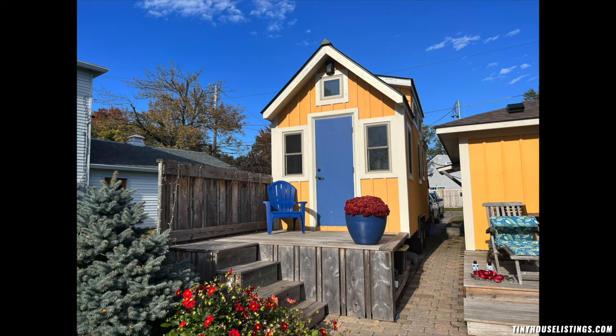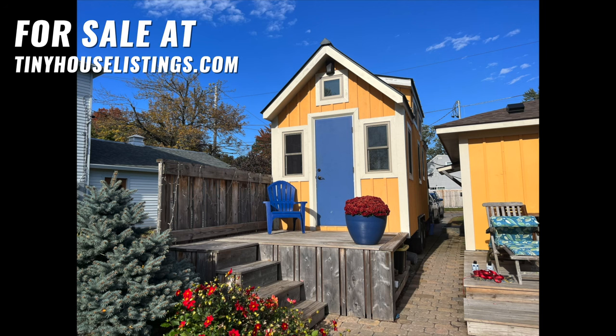I hope this video answered any questions you may have and gave you a glimpse into what life in a tiny house may look like. Please reach out with any further questions.